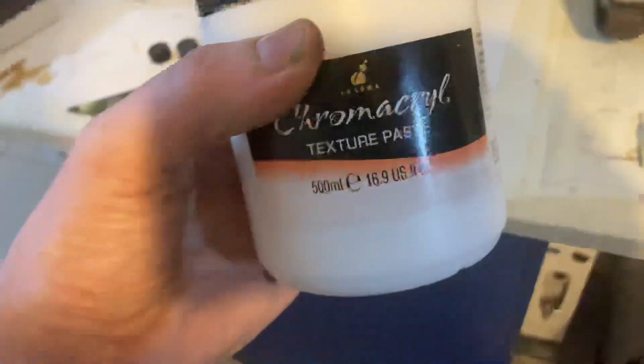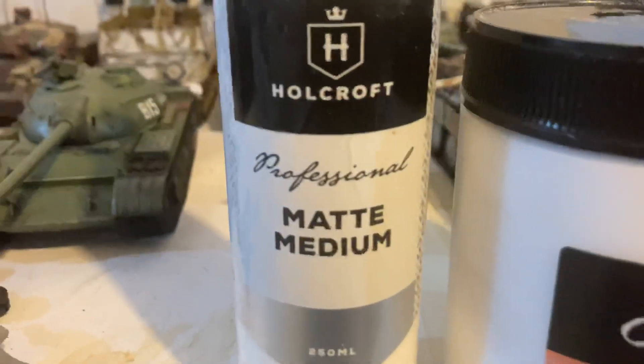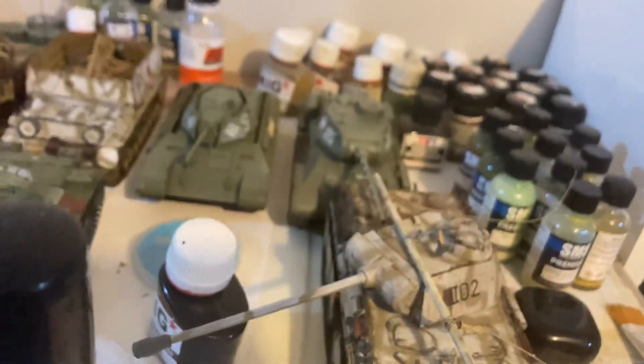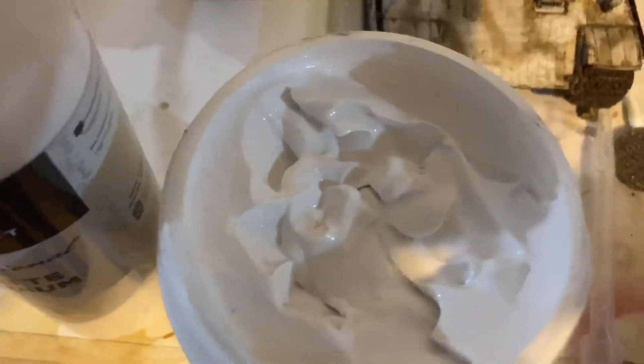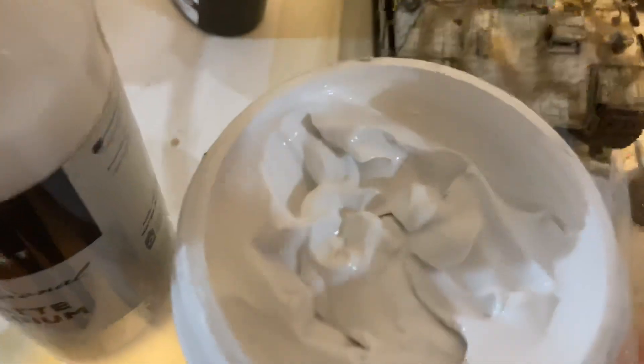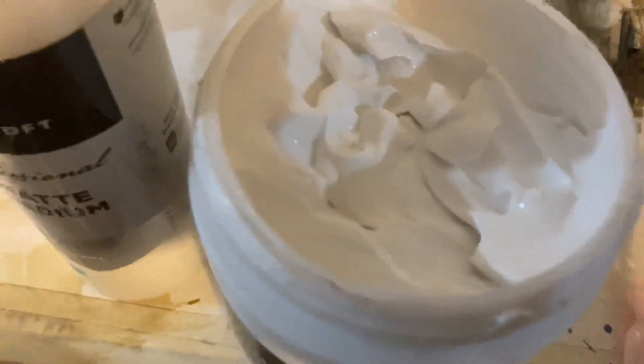This new acrylic resin I got is really good — I got it from the art store. It's a texture paste, and I've also got this acrylic paint base where you can add your own pigments. This is how I'm making the mud now. You can see it's extremely thick.